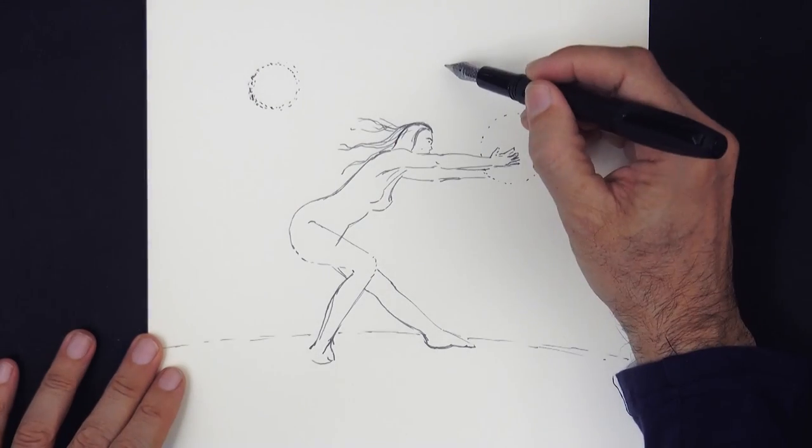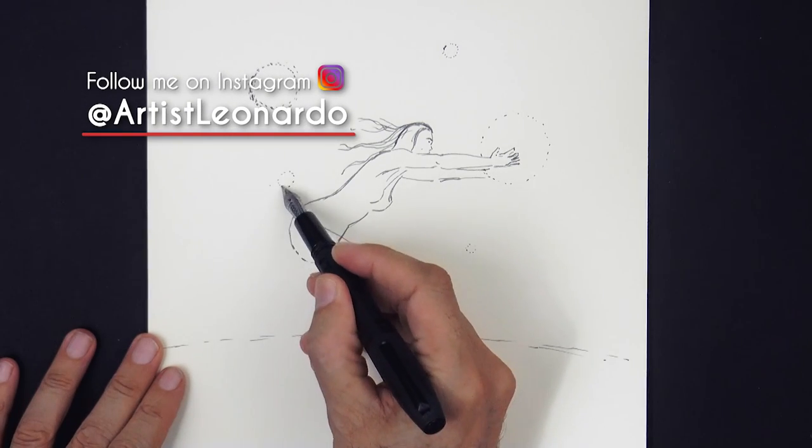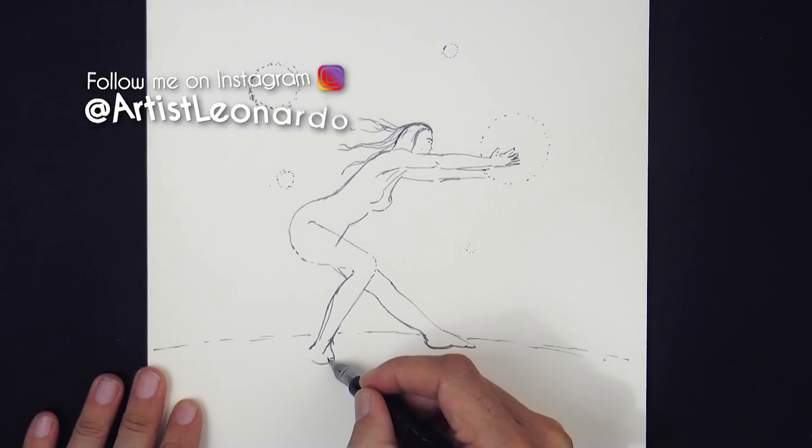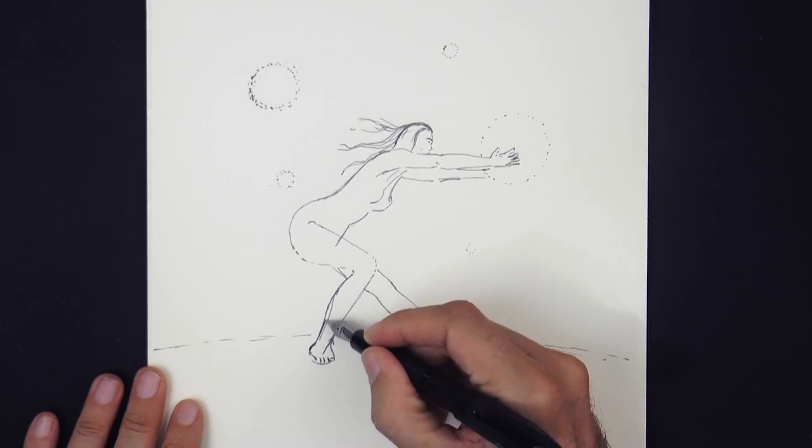I want to invite you to follow me on Instagram and Twitter at artistleonardo, to see the new projects that I'm working on as well as news on exhibits and stuff like that.